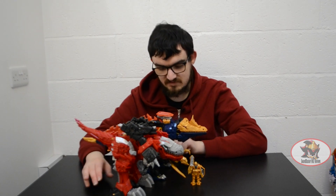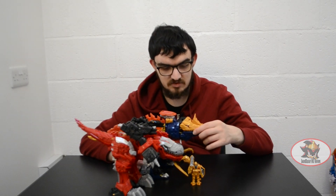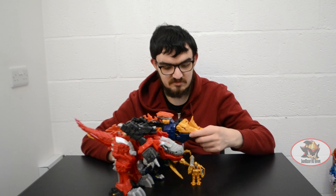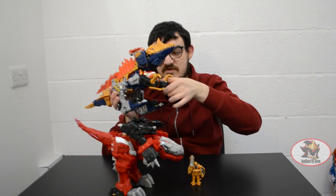That more or less concludes the review of Spino Thunder, as it can do all the same things with the MosaRex code regarding articulation. You've got the 360-degree ratcheted rotation of the neck, a massively wide mouth opening, and ratcheted up-and-down movement.